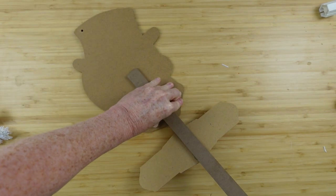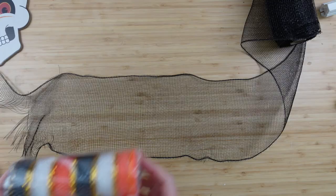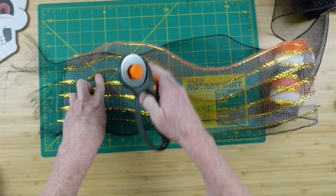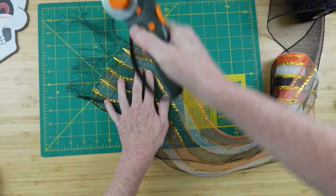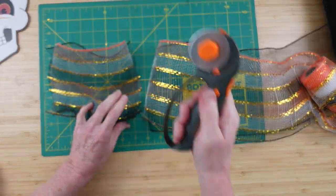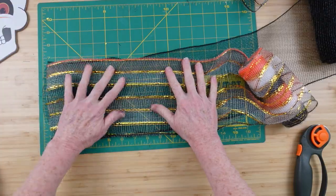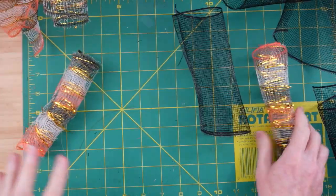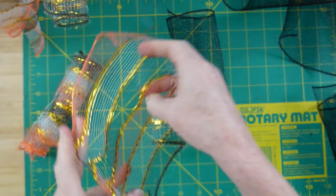We're going to go over to the yard sign now and just press down and pull the stand off. I'm going to layer up some deco mesh — I have some that I thrifted and some from Dollar Tree. I'm going to cut these in 9-inch pieces. We're going to need 24 9-inch pieces of the stripes and 12 9-inch pieces of the black.